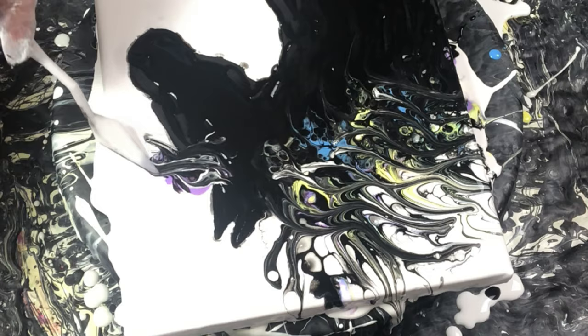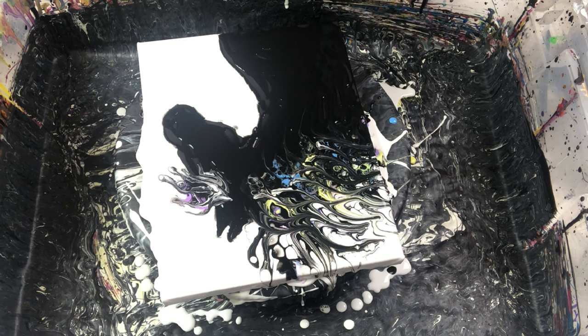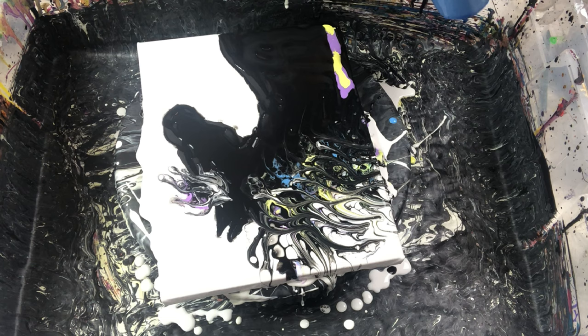I am adding some colored hair to the front of the ears and I'm adding some color to the side of the horse just to help break up the black a little bit.